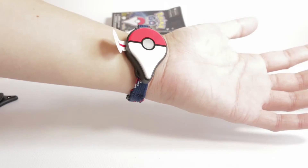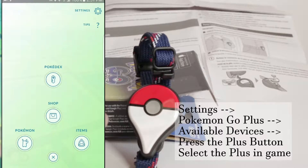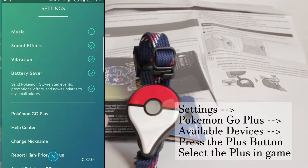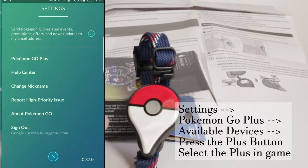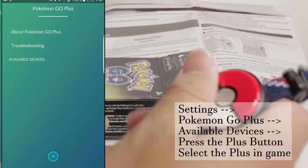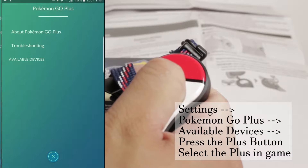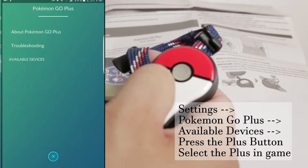Let's try pairing this. I've already turned on Bluetooth, and that's all you have to do outside of the game. Go into your game, under settings, select the Pokemon Go Plus menu, search for devices, and when prompted, press the button on the Pokemon Go Plus.